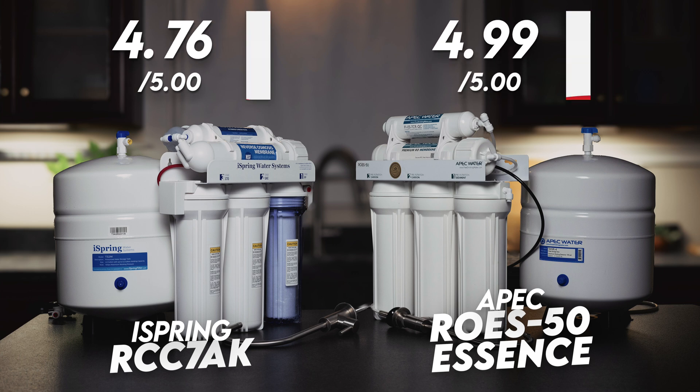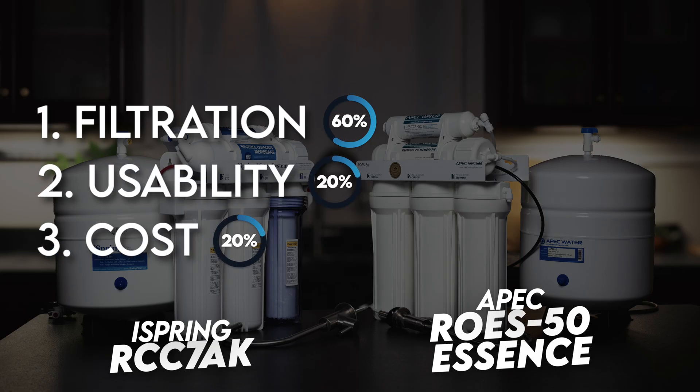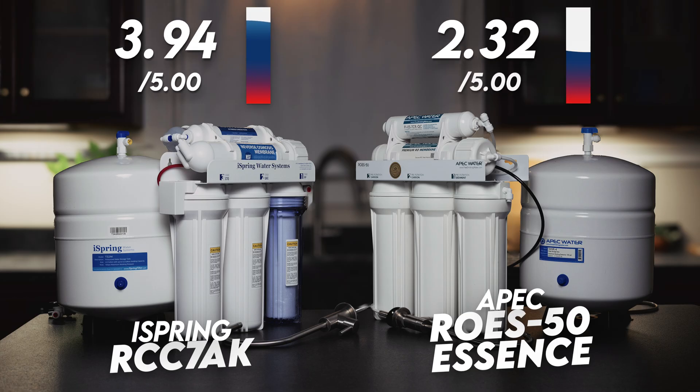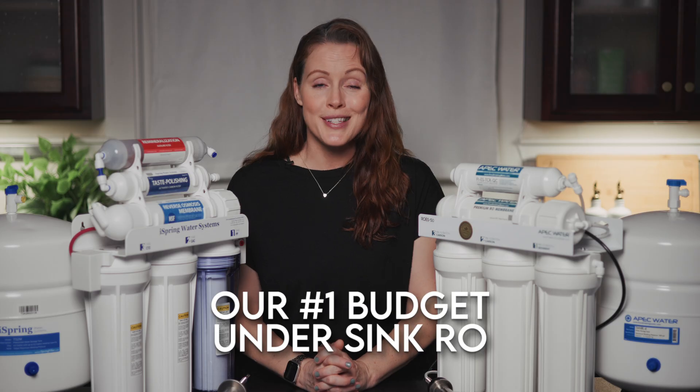For the final score — filtration weighted at 60%, usability and cost at 20% each — that puts the iSpring RCC7AK at 3.94 out of 5 and the APEC ROES50 Essence at 4.55 out of 5, making the APEC not only the clear winner of this comparison, but also our number one budget under-sink reverse osmosis system.